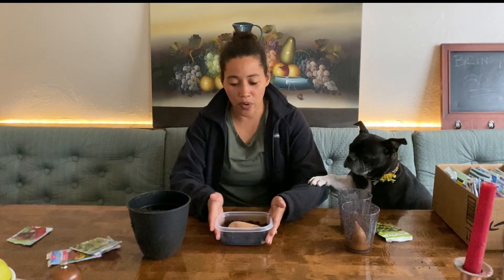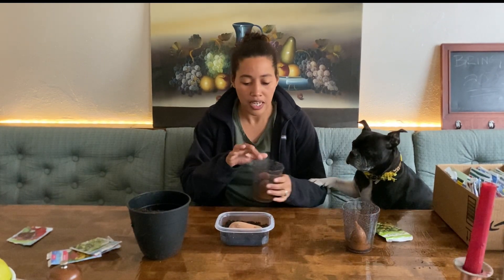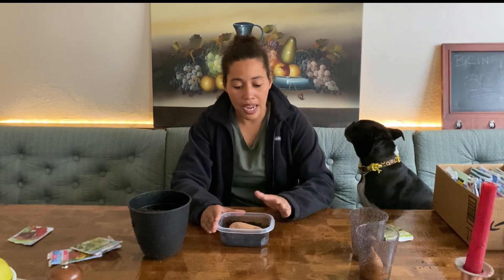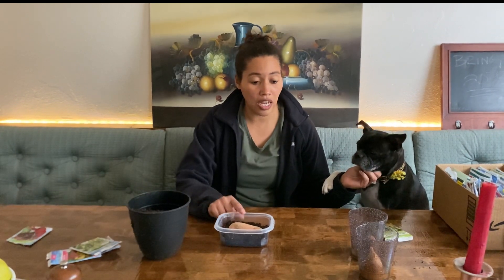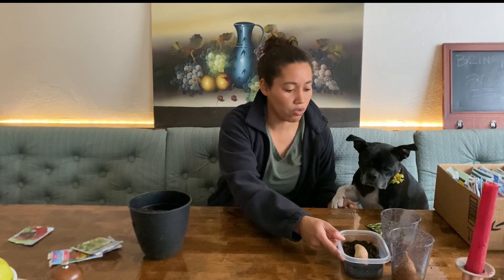I won't need to put this under a light until it starts to have shoots like the other one does, but I will put it in an area that is still warm because it does want to be warm. I could just put it under a light so that if it does start growing shoots, I'll have it already under lights and won't miss that time frame and have it not grow as much.